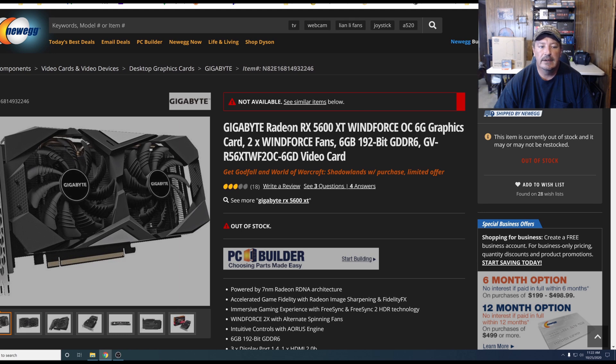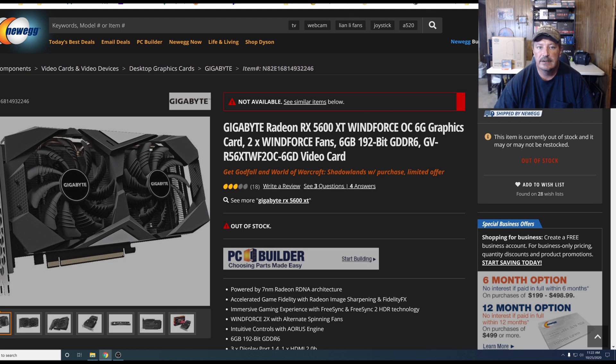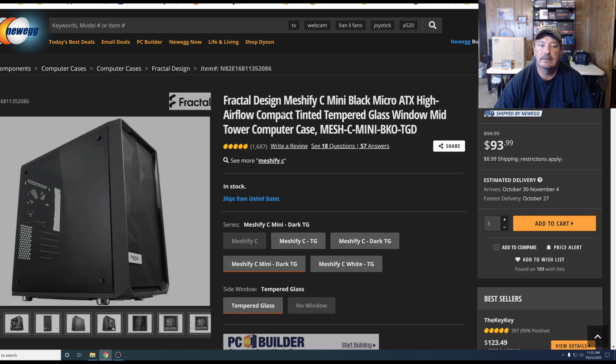For video, we have the Gigabyte Radeon RX 5600 XT. To power the whole system, we have an EVGA 500 BR 80 Plus Bronze Certified Non-Modular Power Supply. And to house everything, we have the Fractal Design Meshify C Mini Black Micro ATX case. This goes for any set of RAM you've got, as long as it's overclockable RAM — any make or model. So let me roll that footage showing you how to get this done, then I'll be back with my conclusion.